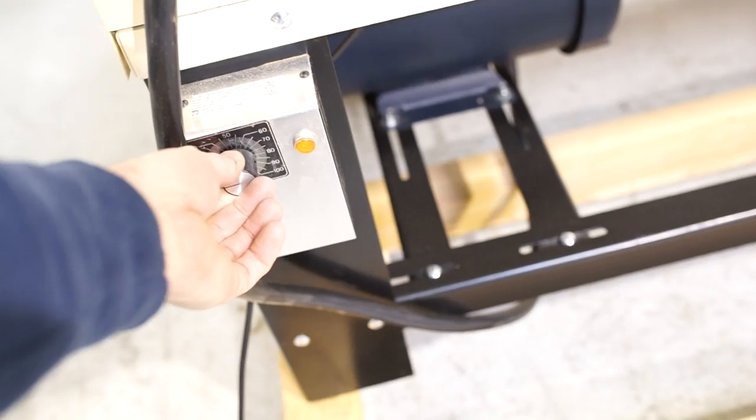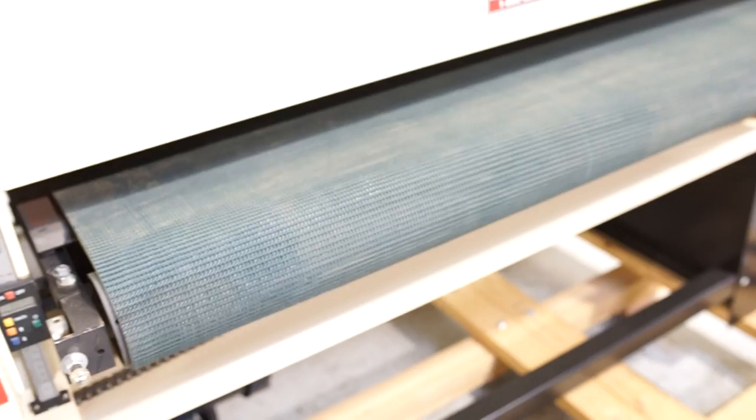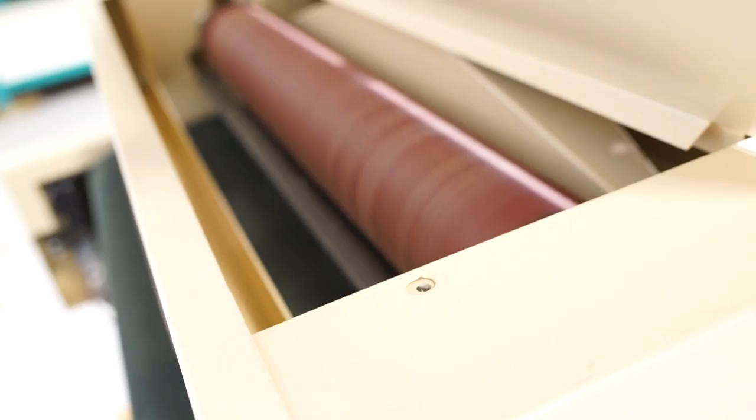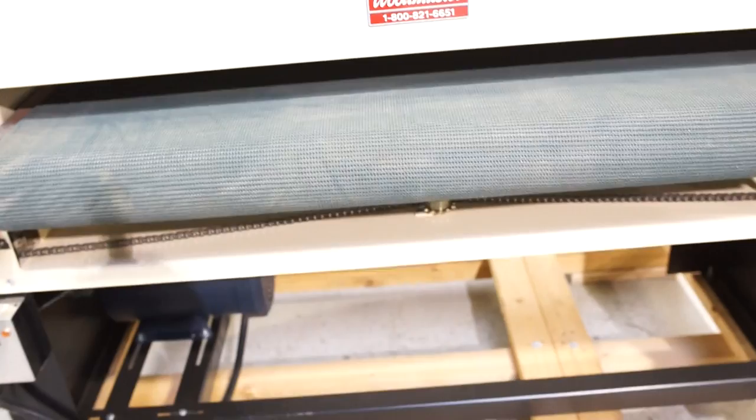We're going to turn it on real fast — turn on that feed. We're going to turn it on faster. Again, no issues whatsoever.